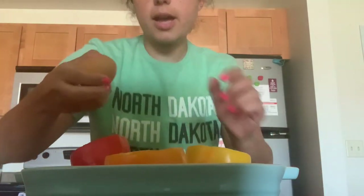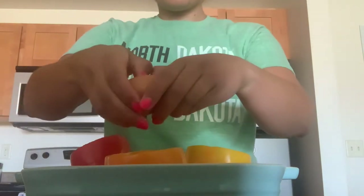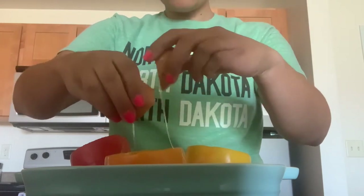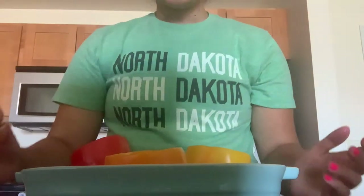Now that the breadcrumbs are in, we can go ahead and start cracking our eggs — I've already begun filling some of the peppers. Just open them over the pepper and make sure no shells fall in. After you touch eggs, you're going to want to wash your hands again for 20 seconds with warm soapy water to kill off any foodborne illnesses like salmonella, because you should never consume raw eggs.